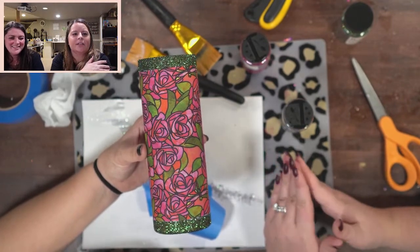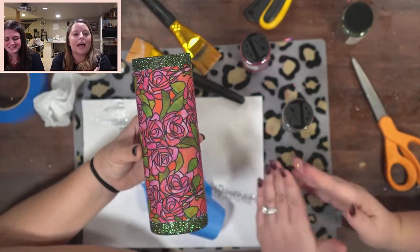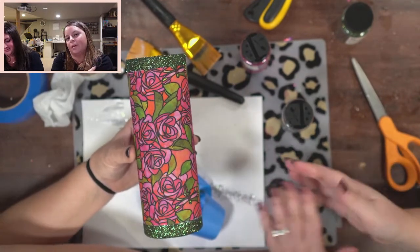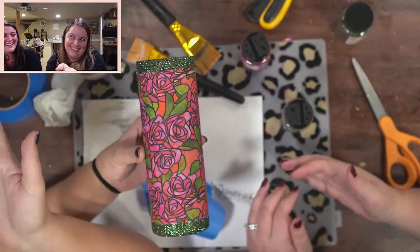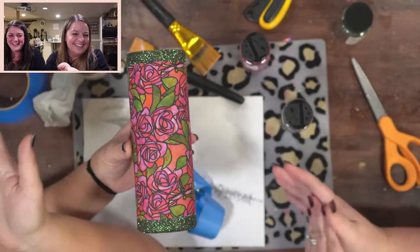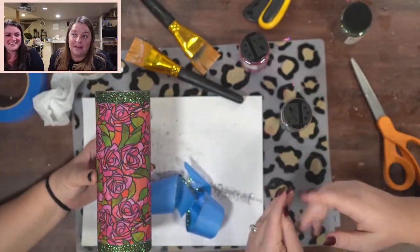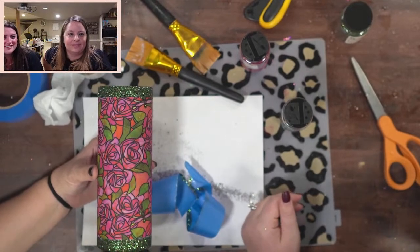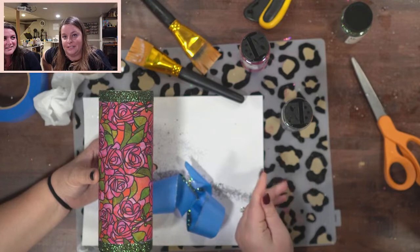Minwax Polycrylic — similar to Bright Tone? Not really. It's lower quality — it'll yellow over time, it's not water resistant, and it's not scratch resistant. I can show you my daughter's dresser upstairs — it has yellowed. Don't use it.